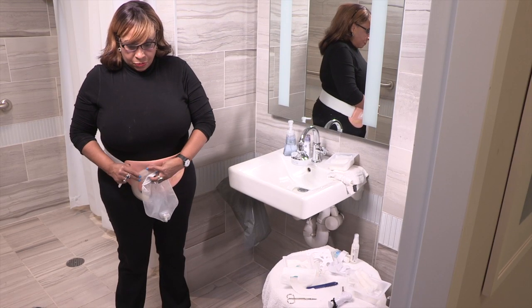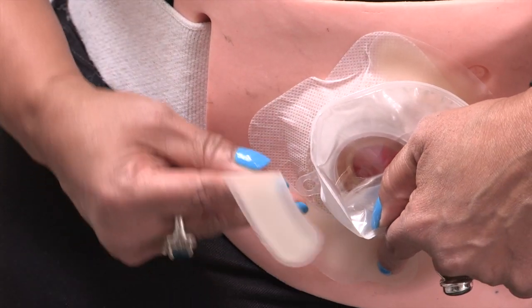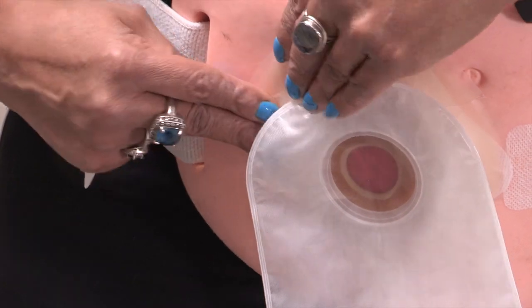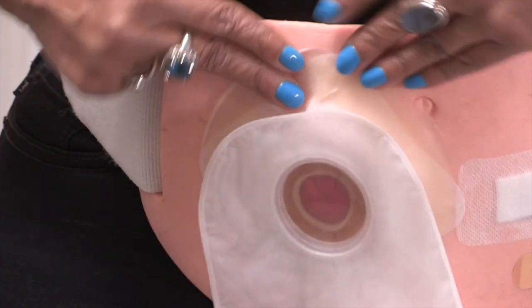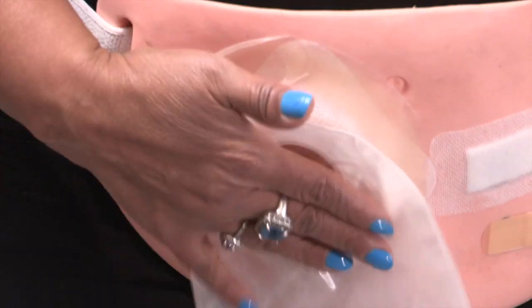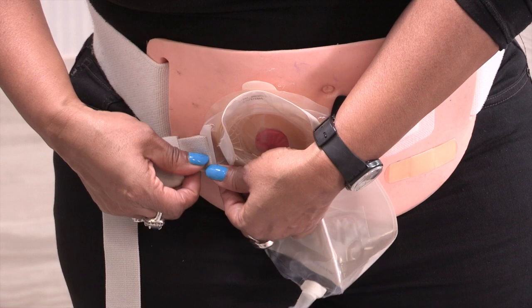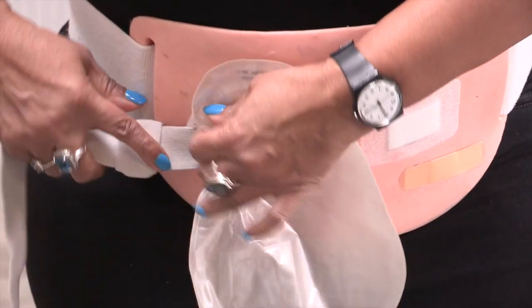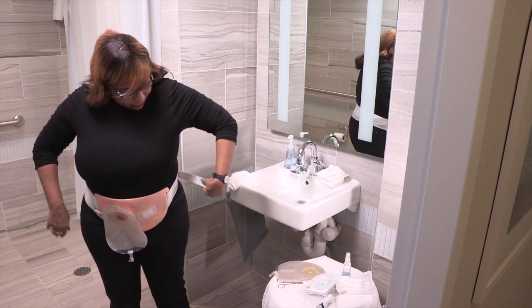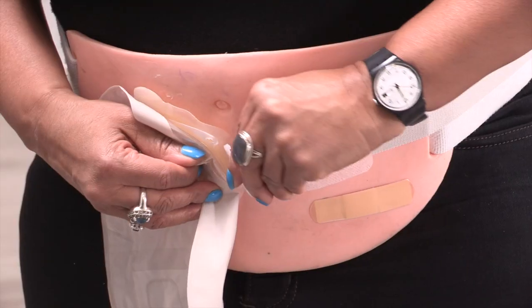If you're using elastic barrier strips, peel the backing from the strips and place them over the wafer, close to the center. It's okay if a small part is on your skin, but try not to have too much on your skin, as this can cause irritation. If you're using a urostomy belt, attach it to the tabs on the pouching system. Hook the belt to one side, wrap it around your waist, then hook it to the other side. Adjust it so it fits snugly.